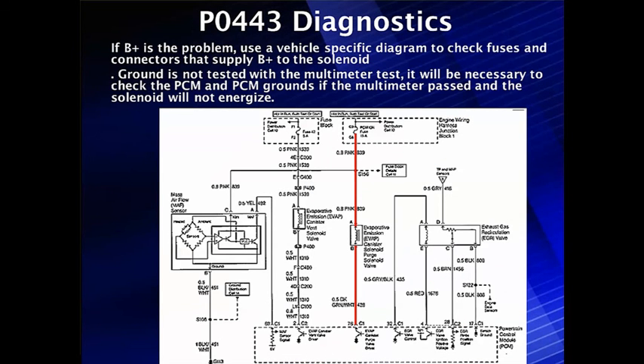If we're working normally but can't get current flow and there's no change in current flow despite a good output circuit, check B+. If there's a B+ problem, use a vehicle-specific diagram. Make sure you've got B+ at the fuses. If we can't get B+ at pin B and we don't have a grounded control circuit, go back the other direction — check for B+ at pin A. If it's not there, go back and check the fuses. If the ground is not tested with a voltmeter, check the PCM and its grounds. If the meter passed but the solenoid will not energize, make sure the PCM is working and hasn't got a blown fuse.